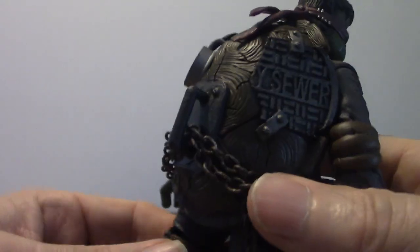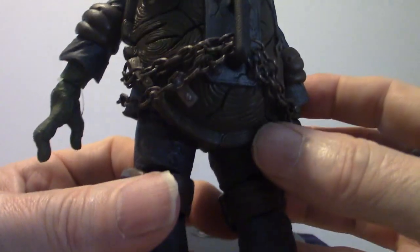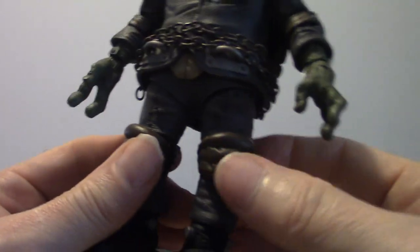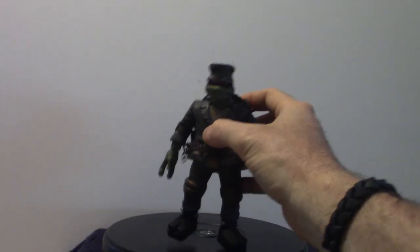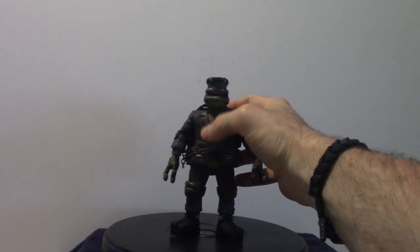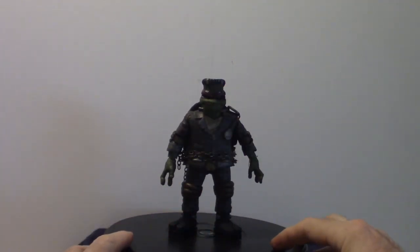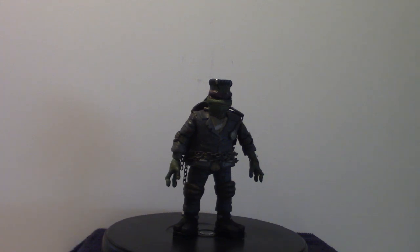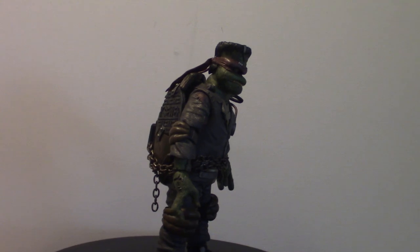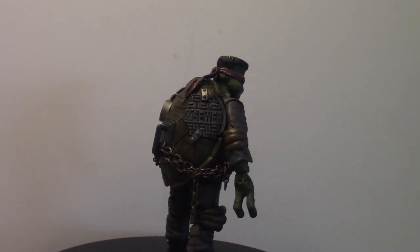That's it on my Ninja Turtle who's a Frankenstein — Raphael the Frankenstein Monster — and that is what she looks like. It's a very cool looking figure. I do like the Turtle movies; I like the newer movies even the old ones from the 90s were cool, but the newer ones are very different. There you go guys — that's it in a nutshell.